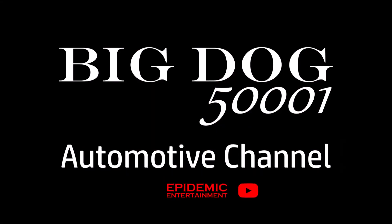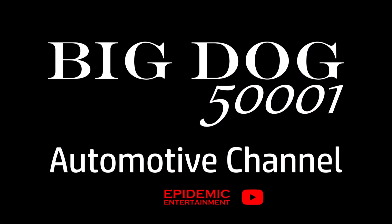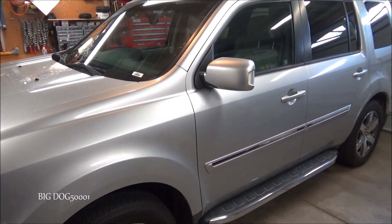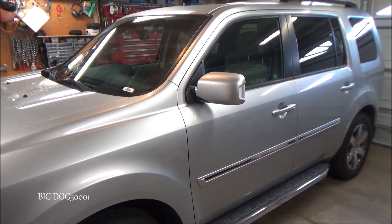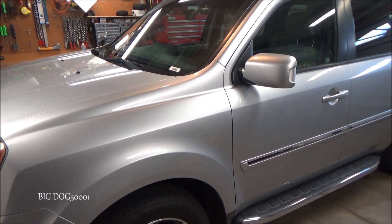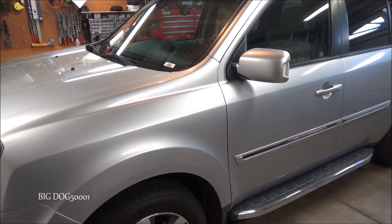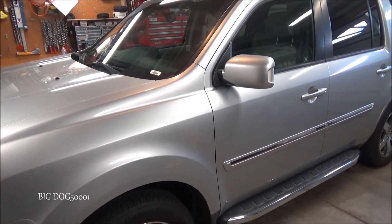Today we've got a power steering pump to put in. Let's get to work. This is what we're working on today — a 2012 Honda Pilot. Honda updated the power steering pump to a new part due to some harmonic issues between it and the AC compressor. So I figured I'd bring you guys along and show you how to replace it.